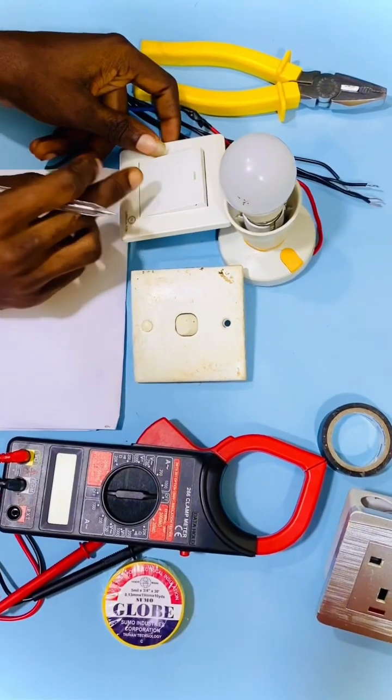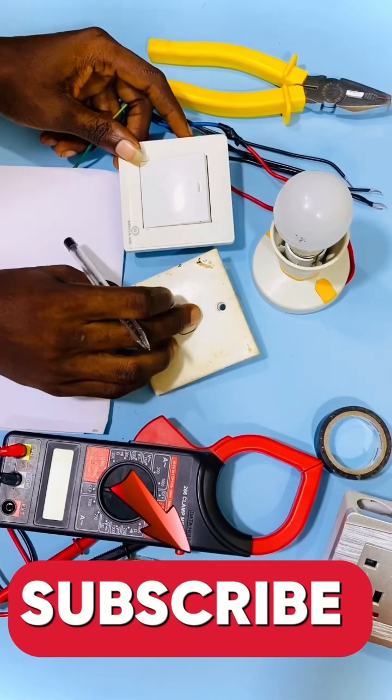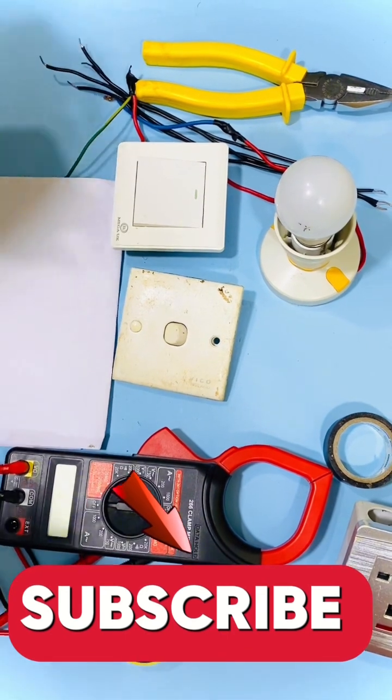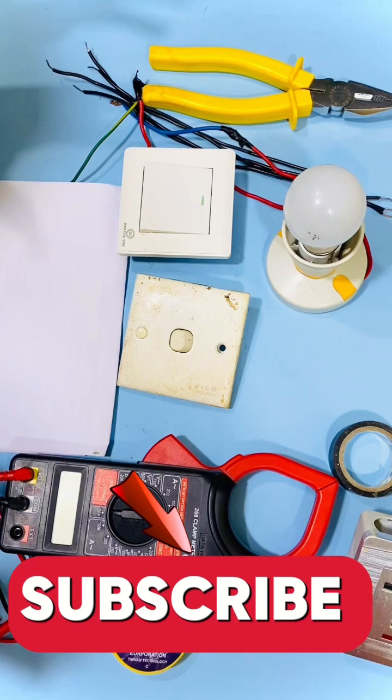In today's video, we are going to learn how to use two gang switches to control one board. These two switches are easier to control this board in two ways. Pay attention very attentively, don't forget to subscribe to this channel, and forward it to your loved ones and your technicians. So let's get the connection done together one after the other.